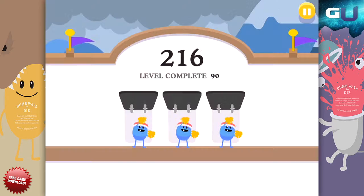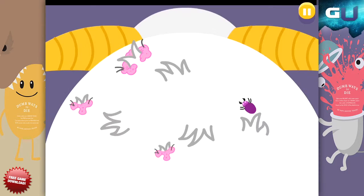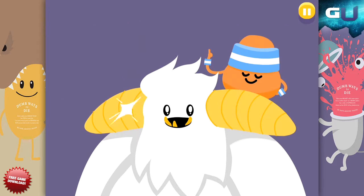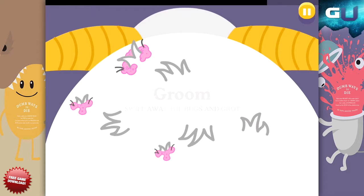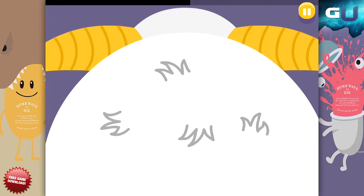If you do this fast enough, the Yeti has a good haircut and is happy. Fail, and the Yeti with a bad haircut is coming after you. Grooming the Yeti is simple. All you have to do is swipe away everything from his fur.